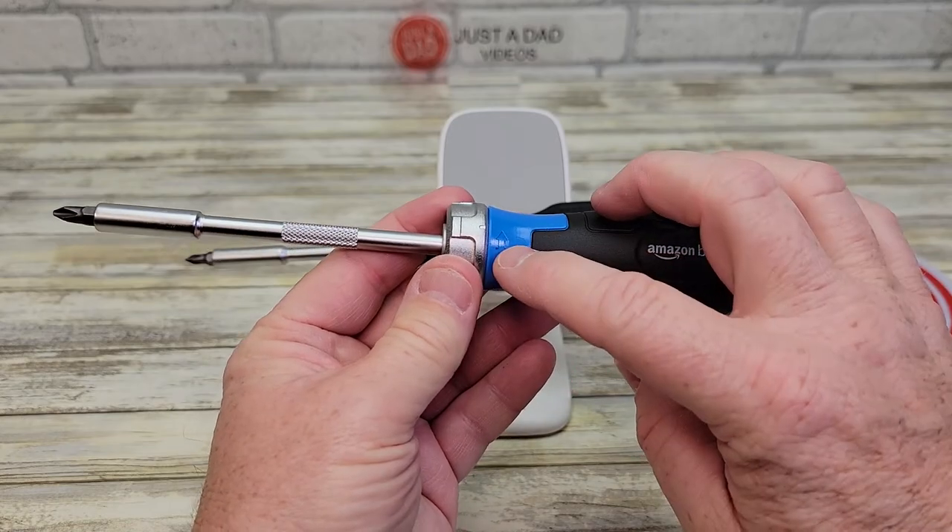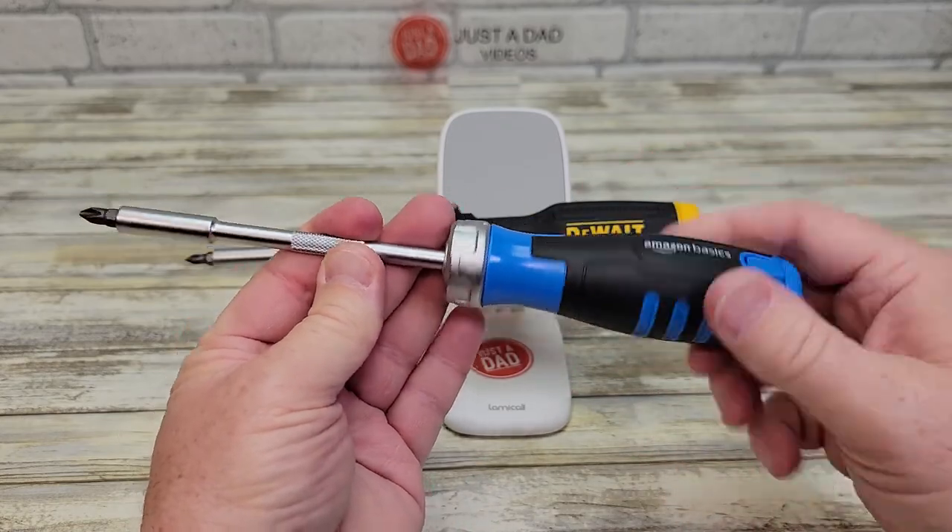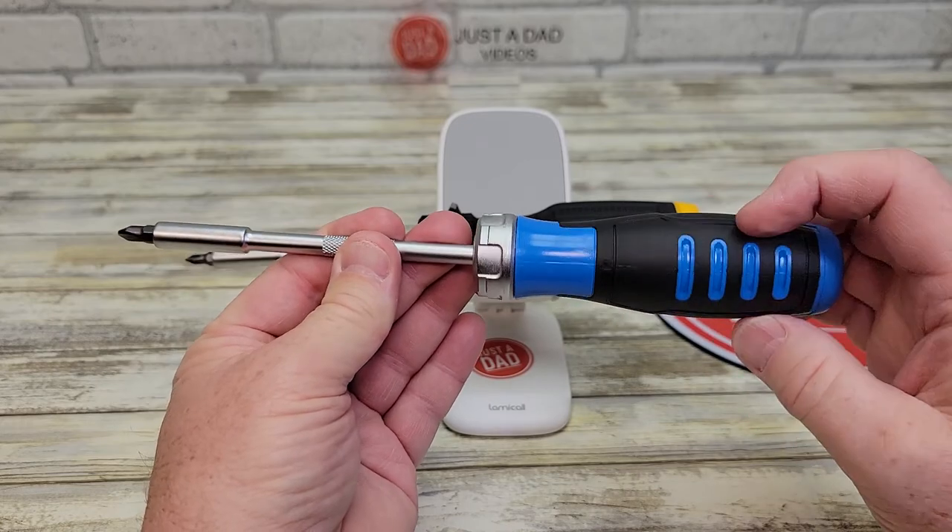The ratcheting has an arrow here, so if you want the ratchet to go this way, then turn the arrow that way, and you can ratchet it to tighten.